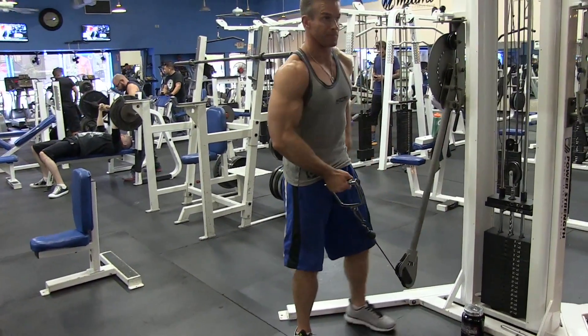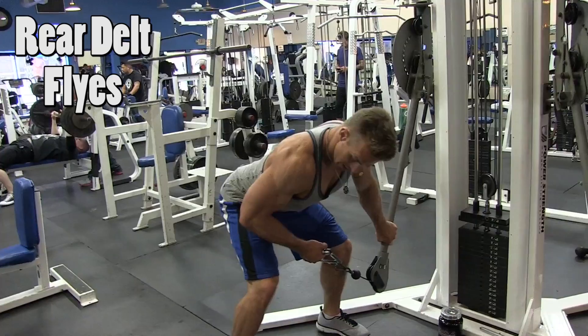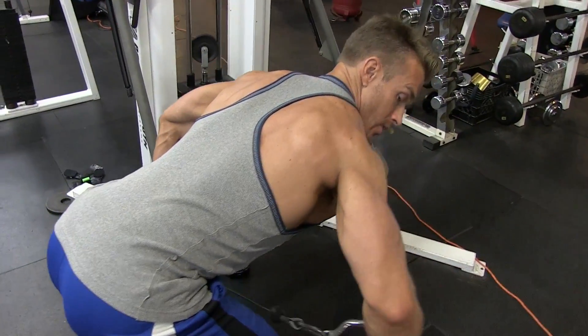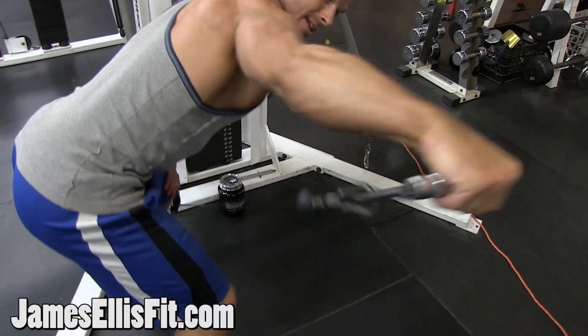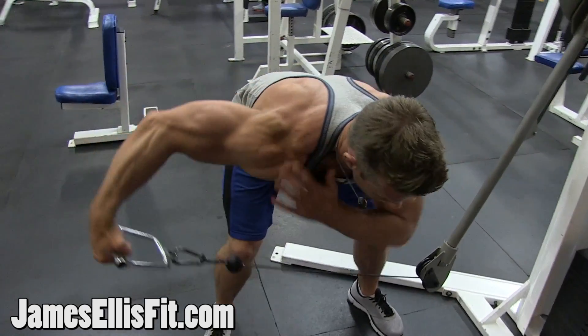I'm just going to grab the handle here, bend over, and keep my back straight. I'm going to squeeze back through my rear delts, trying to keep a constant bend in my elbows. I'm not trying to do a tricep press out — I'm trying to bring that elbow back and keep a constant steady bend in it, really feeling the squeeze through that rear delt.